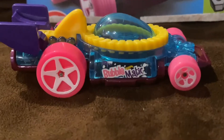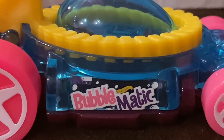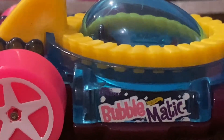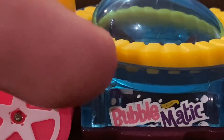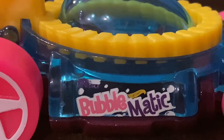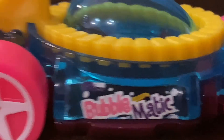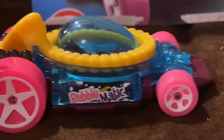On the front, we have the word Bubblematic and the Hot Wheels logo in yellow. If you look closely, you can see the word Rayu in purple right here, and we got little bubbles around the word Bubblematic. The pink tires for Bubblematic look really awesome, and I love the clear blue body.